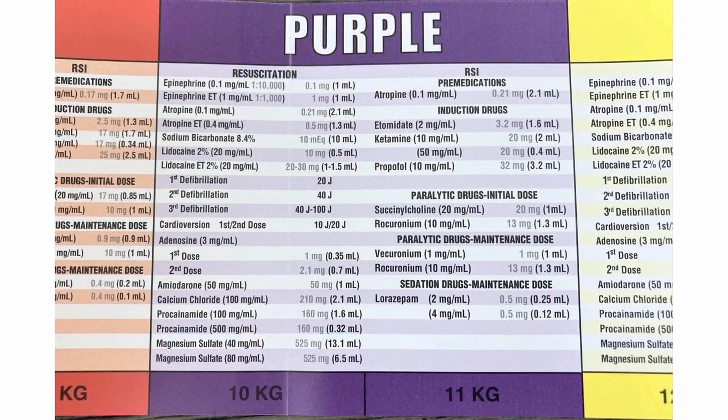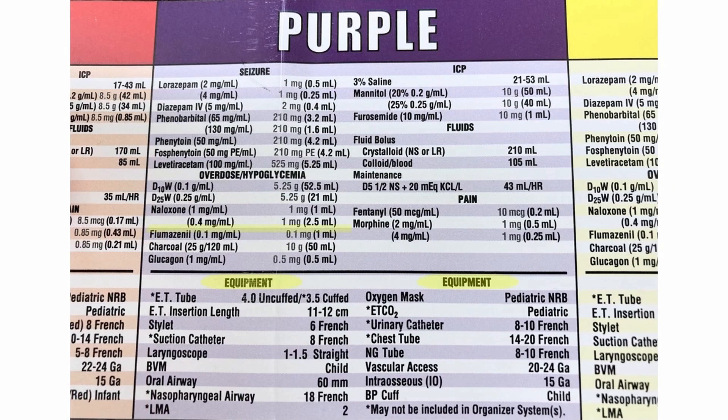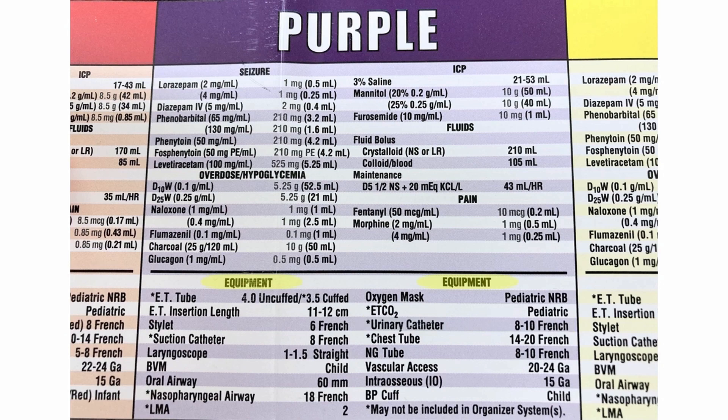A couple other quick things: when you're trying to find stuff, remember on the equipment side that ET tubes are called ET tubes. Where you tape the tube is called ET insertion length. They call a suction catheter a suction catheter — it's not a trick question. NG tubes are NG tubes. And because of copyright, they couldn't call a Foley a Foley, so they call it a urinary catheter. It's all there; you just have to know what it's called and then you can find it.